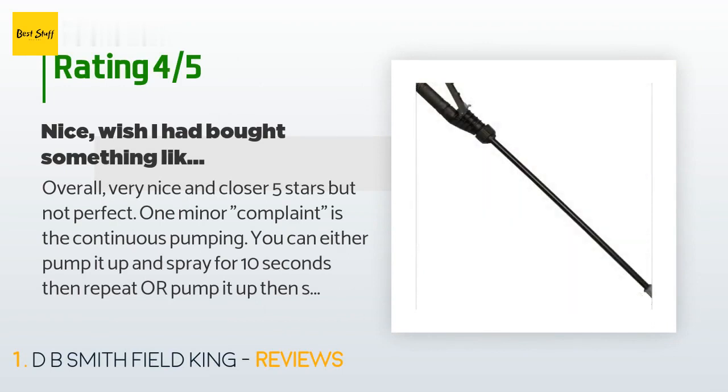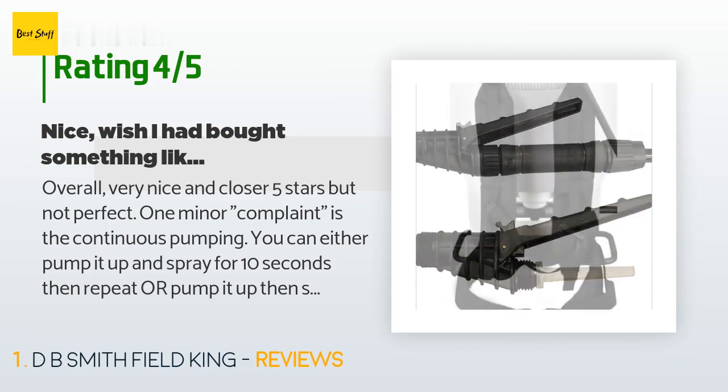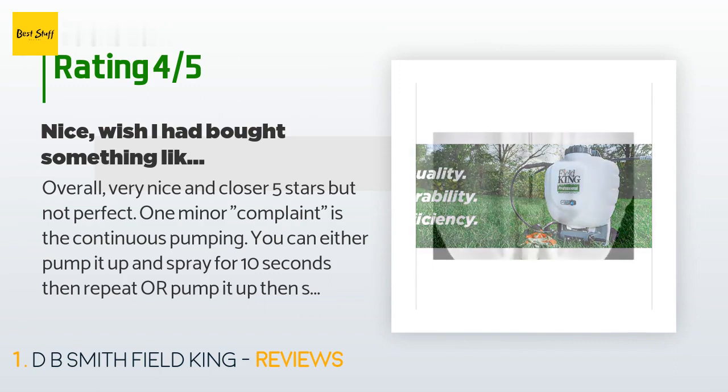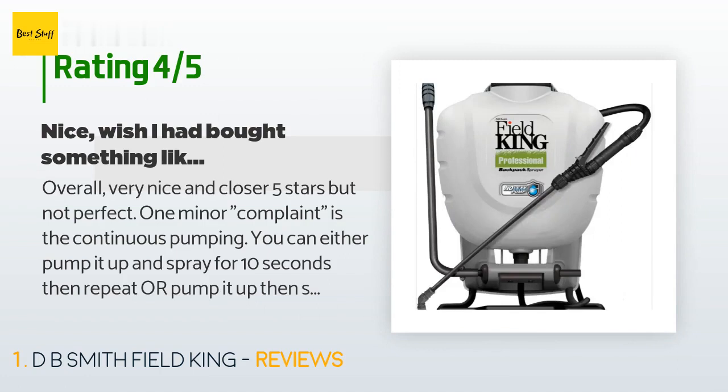A customer said: overall very nice and close to five stars, but not perfect. One minor complaint is the continuous pumping — you can either pump it up and spray for 10 seconds then repeat, or pump continuously as you spray to maintain constant pressure and spray pattern. It's 10x better than the cylinder bottle type pump sprayers from Home Depot; with those you need to stop, put the tank down, pump 30 times, then continue for 20 seconds.